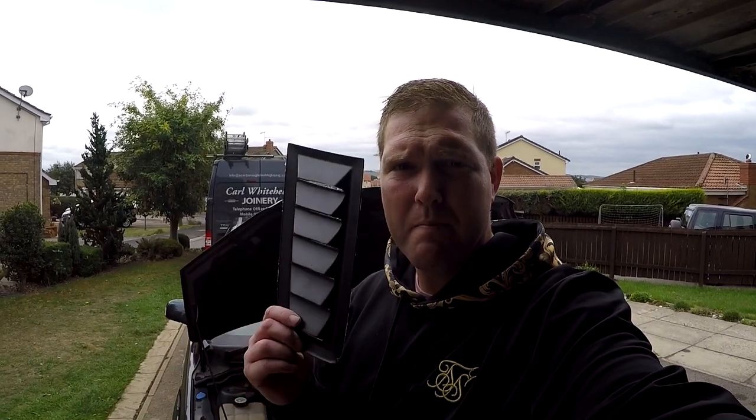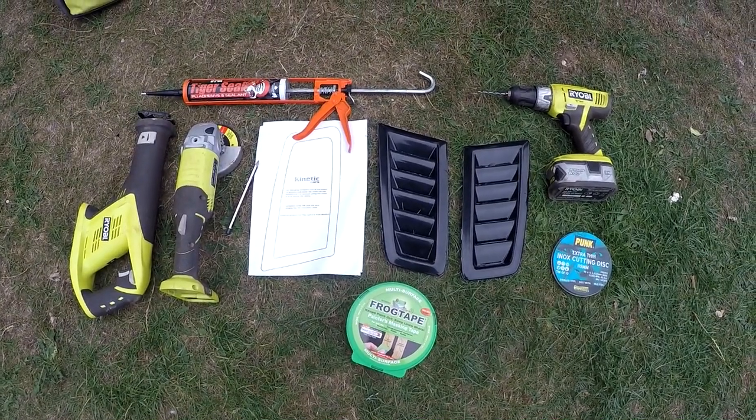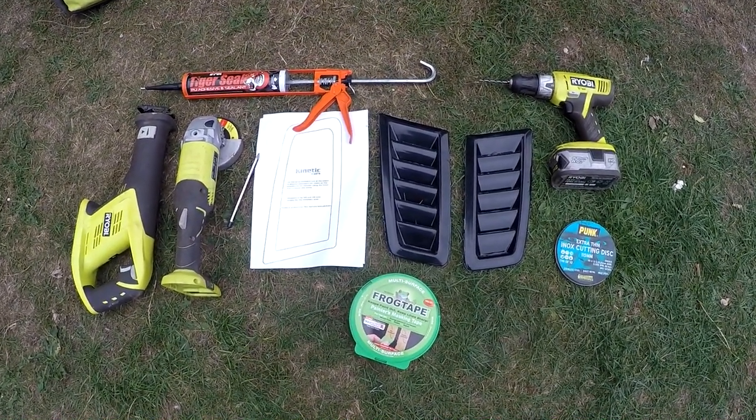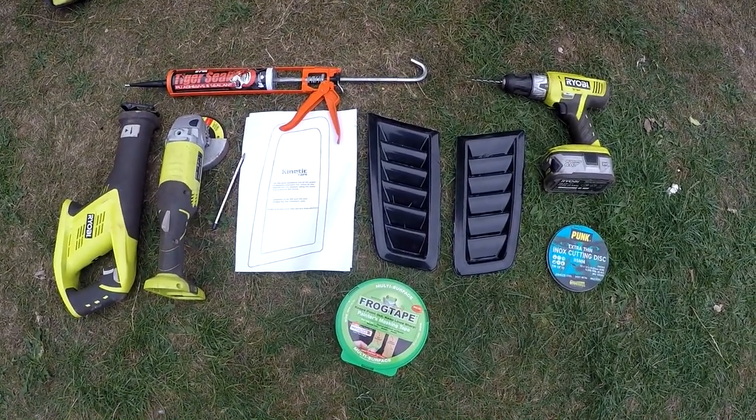Welcome everyone, Adam here at ECP and today I'm going to be fitting my air vents to the ST. Here is everything that you should need to fit the air vents to your bonnet. We've got the air vents — they cost me 16 pounds off eBay. I will post a link in the description so you can go and purchase them yourself.